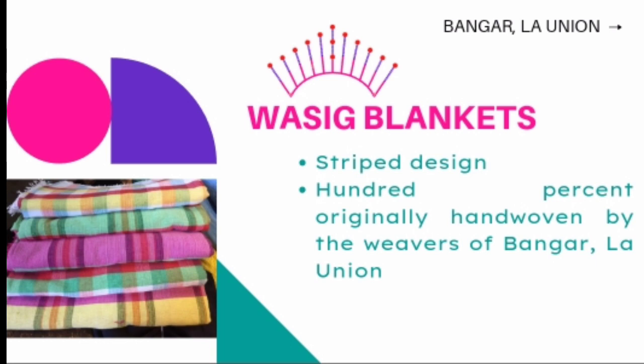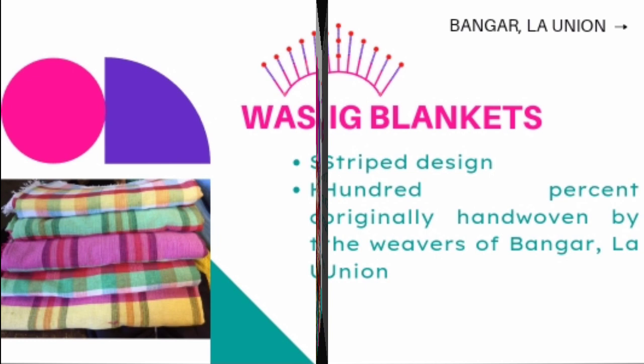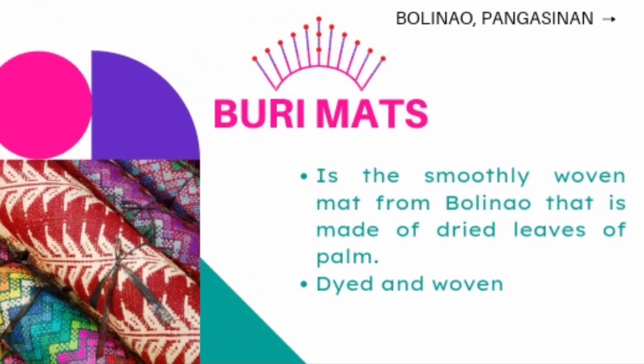Another tapestry from Ilocos region is their blankets. The Wasik blankets with striped design are 100% originally handwoven by the artistic weavers of Bangar, La Union. Puri Mats is the smoothly woven mat from Bolinao, Pangasinan, made of dried leaves of palm, dyed and woven.